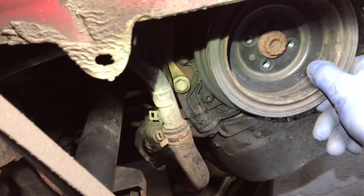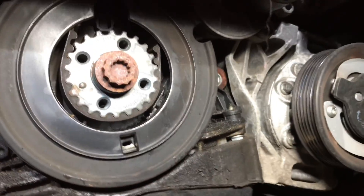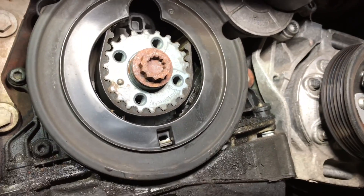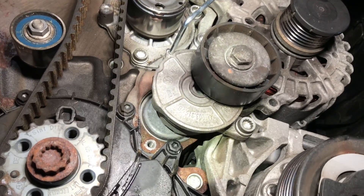We remove the crankshaft pulley — it's a bit tight so just wedge it out with a screwdriver. Then we remove the lower timing belt cover. There is the belt — all the covers are now removed.